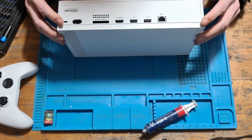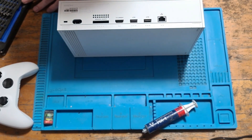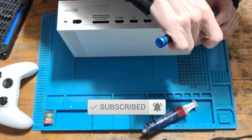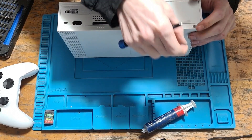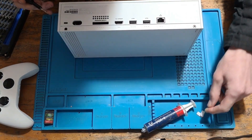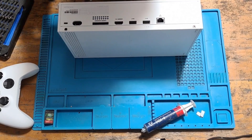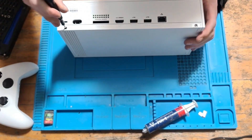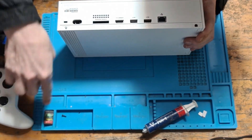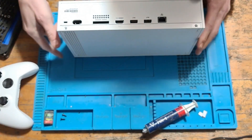We're going to start by removing the two screws on the back. These are located underneath some stickers, so we're going to pry the stickers off first, trying not to damage them so we can put them back afterwards. Next we're going to need a Torx T8 screwdriver bit — this is the TR8 security bit with the punch-out for the pin in the middle. We're going to remove these two screws and put them to one side.